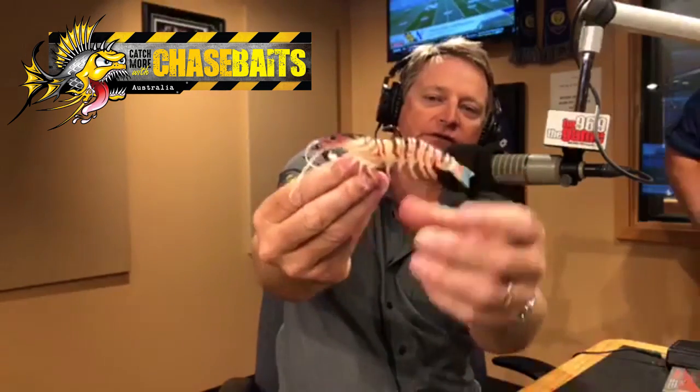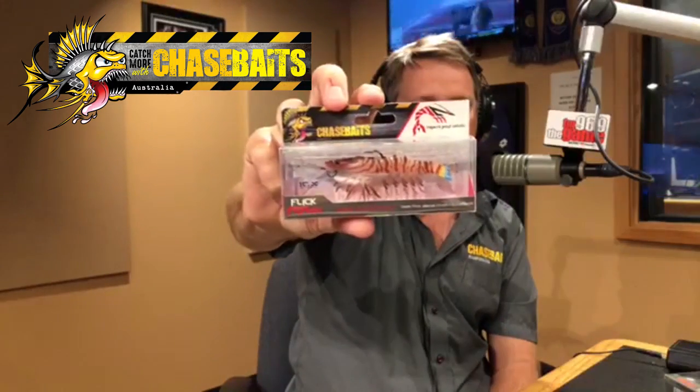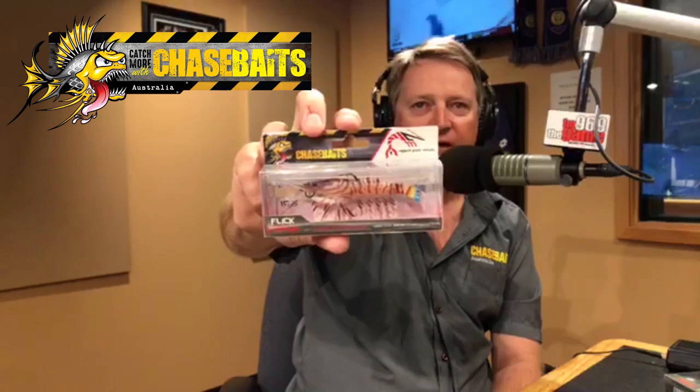We went from the Smash Crab to the prawn, or shrimp as we call it. We've got two sizes: a five-inch weedless version and one just under four inches. The weight on the smaller one is about four grams and the bigger one is about seven or eight grams. It's got a nice slow drop, casts like a bullet, and you can even skip it under jetties — easy 30 feet plus, depending on the wind.